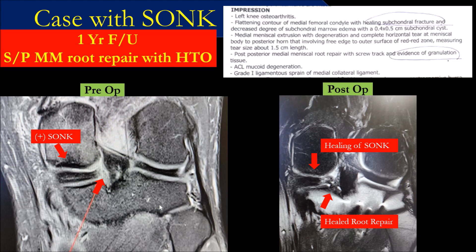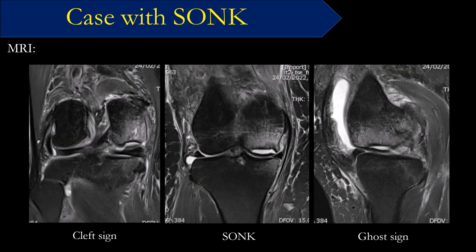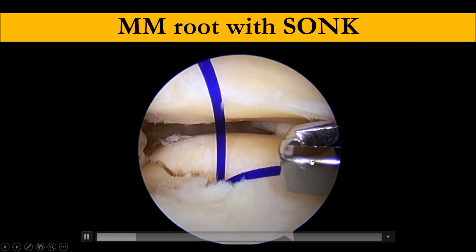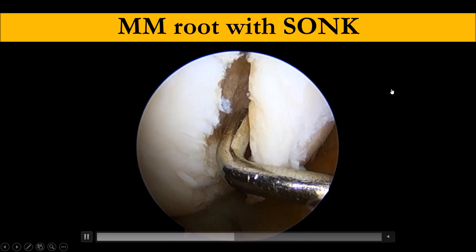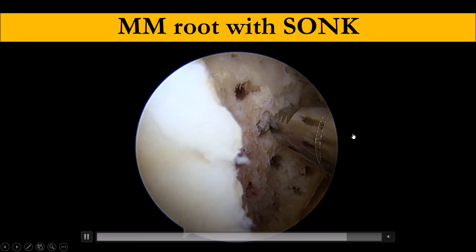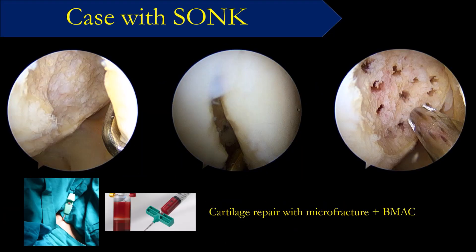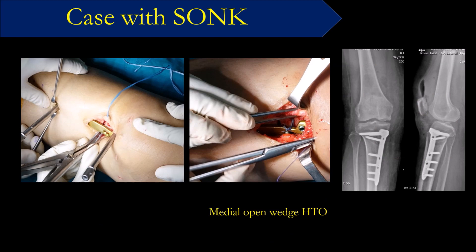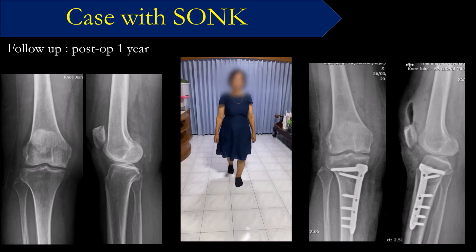The last patient is the mother of my friend. She has a root tear with osteonecrosis. We went in and repaired the root using a suture anchor. The necrosis was actually quite bad — I recommended joint replacement, but she said she wanted to try this approach first. We opened the door like a hinge and then closed it, fixed it with the suture anchor, put bone substitute in, and performed osteotomy. About one year after surgery, you can see good healing of the osteonecrosis. The patient has no knee pain and is doing very well.